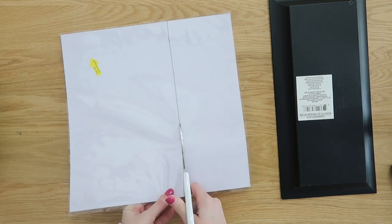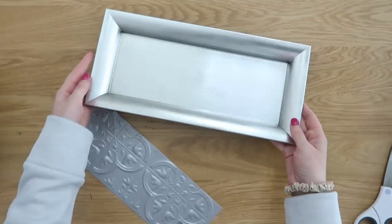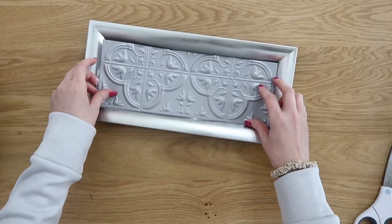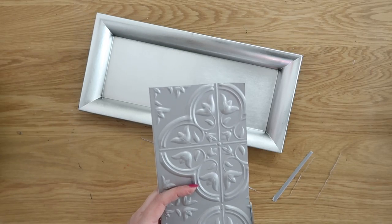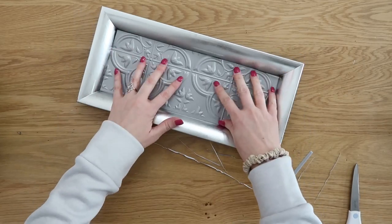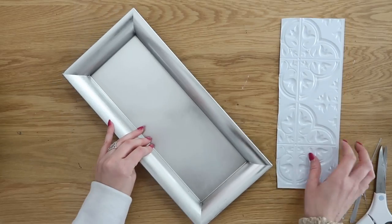They're a super thin, flexible plastic so it's super easy to cut right through them with a pair of scissors. Flip your tray back over to the right side and then you'll have to start making some adjustments. The length of the tiles fits perfectly inside the tray — it is the width that you'll kind of have to cut down here and there until you can get it to fit inside.